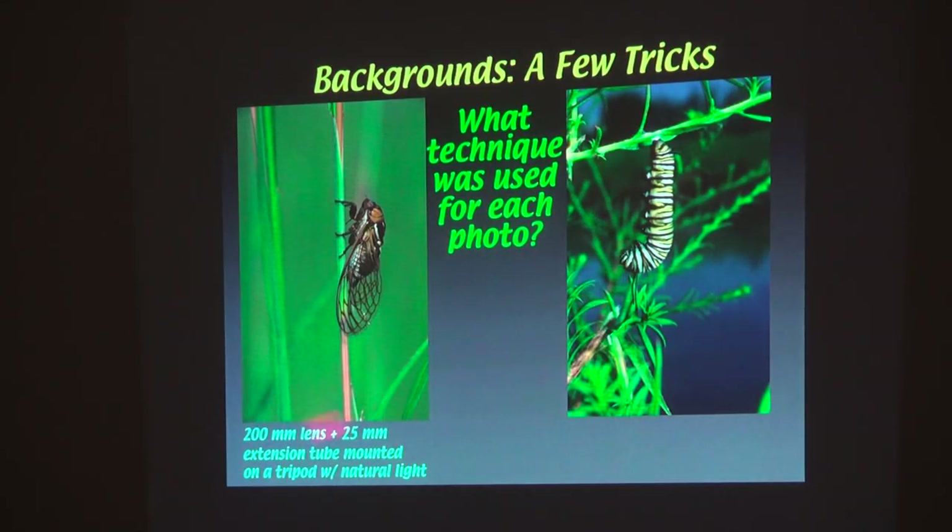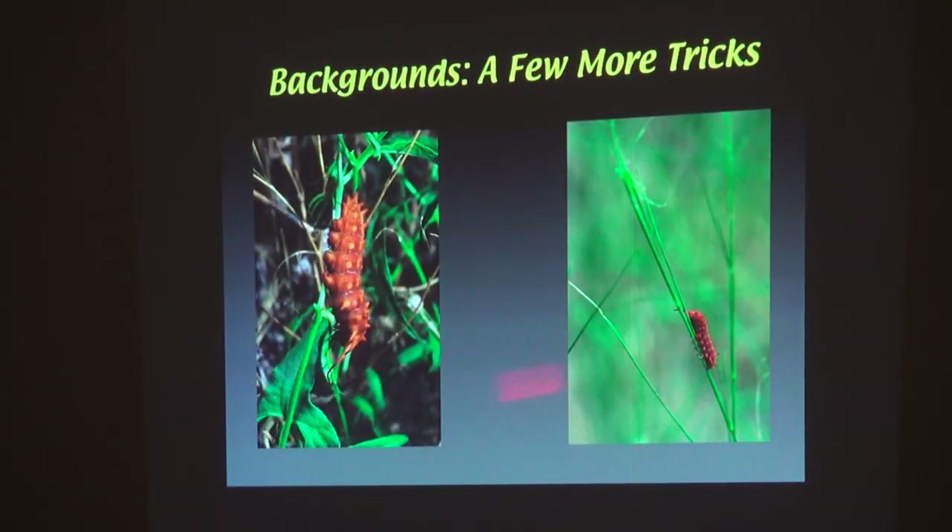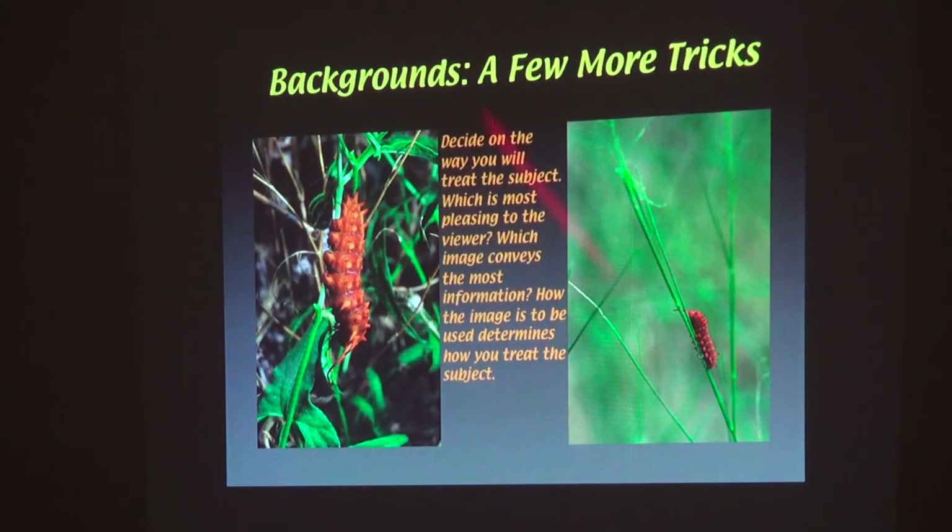The technique used here was a 200-millimeter lens with an extension tube; this is a 100-millimeter lens handheld, so this one is closer and you've got to deal with the background — here, you don't. Working distance is important. Here's the same photo, showing how using different techniques matters: you're doing a field guide to the pipevine swallowtail larvae — you probably want this image; for a poster you want this one. Decide on how you want to treat the subject and work accordingly, keeping the same depth of field considerations.